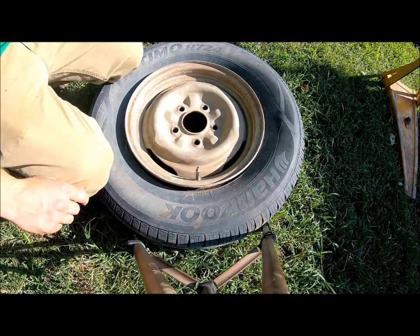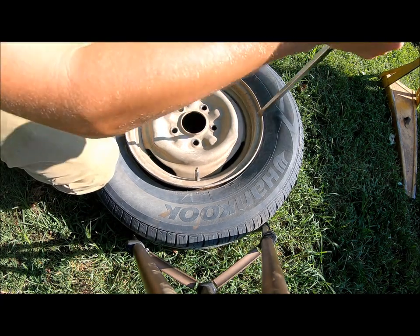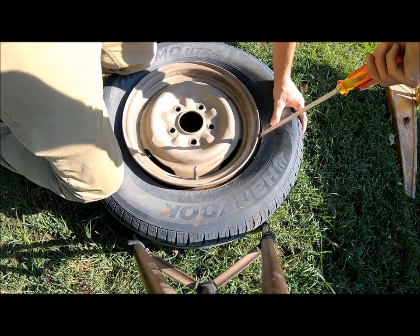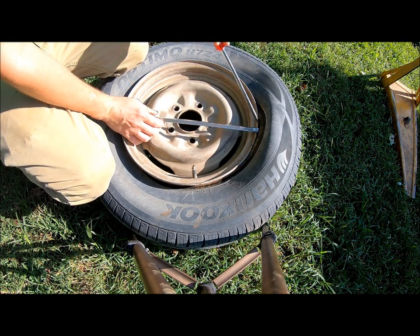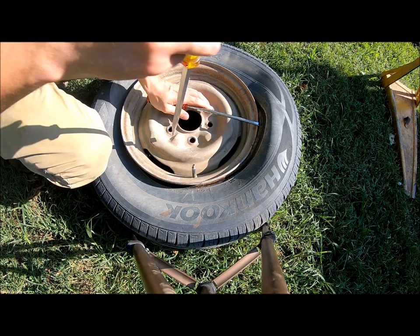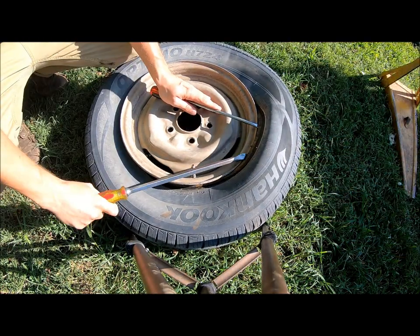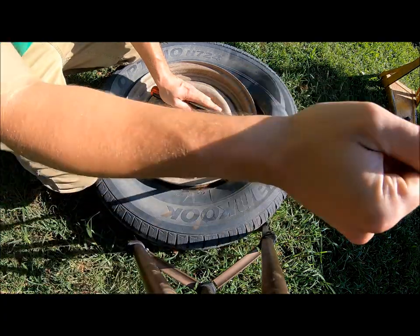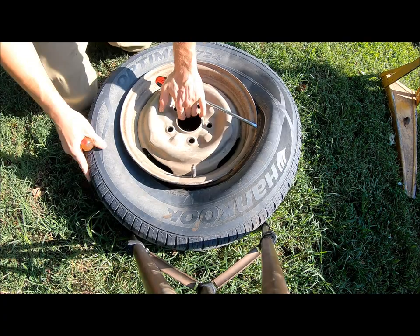The next step is actually prying the bead up and over. There are special tire spoons for this, which they do sell. If you're careful, you can do it with some long screwdrivers. You're basically just going to want to work it — take little bites, try not to get too crazy. You want to work your way around gradually.